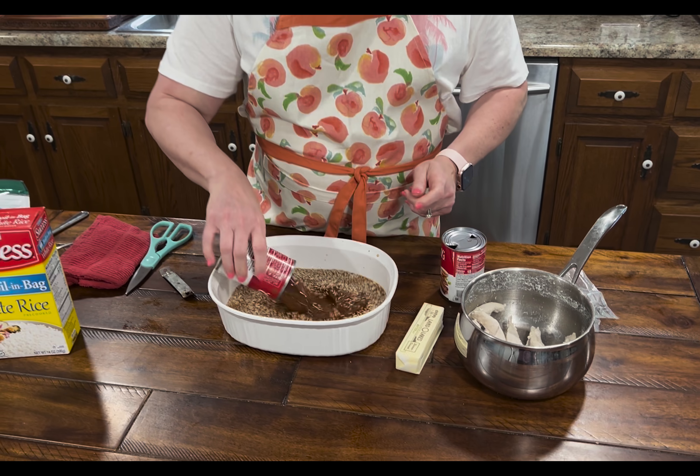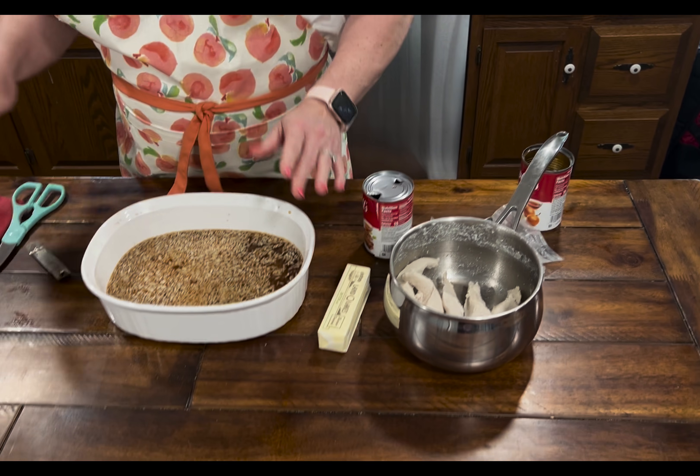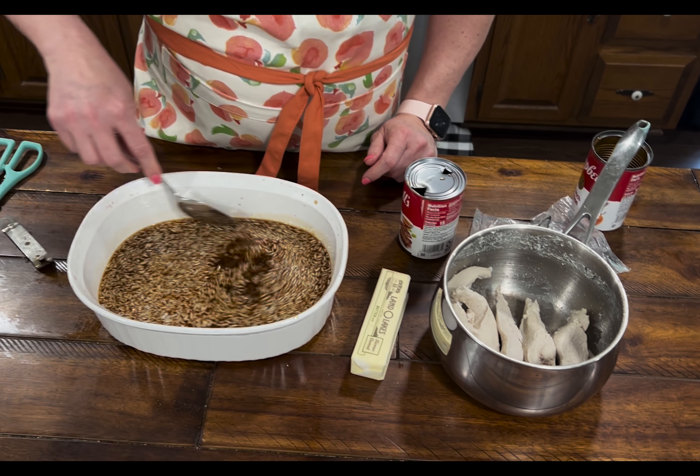And this is a can of Campbell's French onion soup. Once again, trust me on this — it sounds strange. I'm just going to take my spoon and stir that just a little bit, just to make sure all that's combined together.